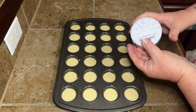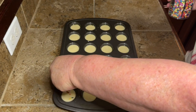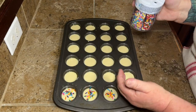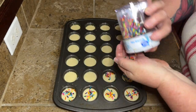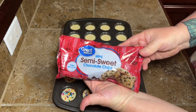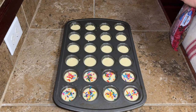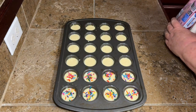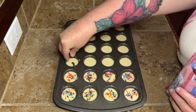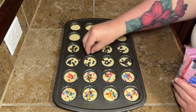What you're going to do is take your sprinkles — these are just some sprinkles I had in the cabinet from Walmart — and just sprinkle a little handful on six of these. Then I'm going to do some mini chocolate chips, because these are mini muffins, so you don't want the big chocolate chips. But if all you have is big chocolate chips, just try to chop them up a little bit. Either way, it'll be fine.